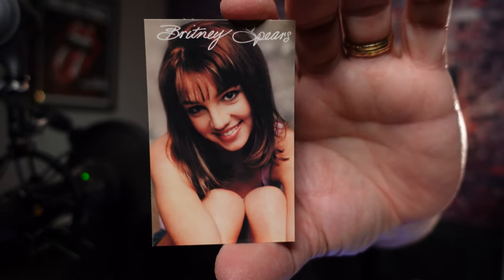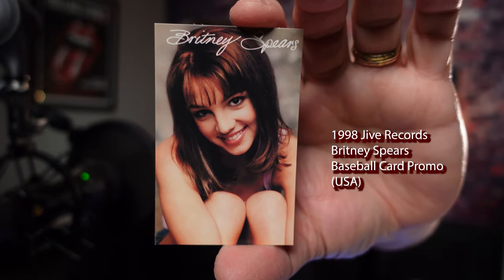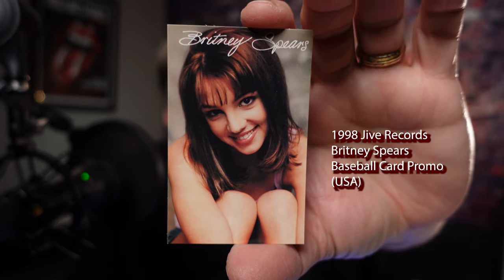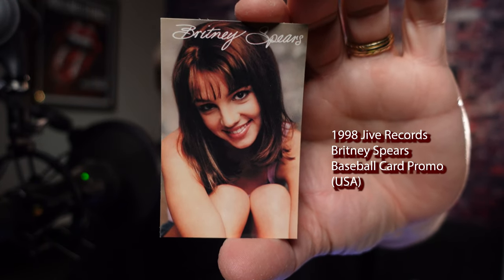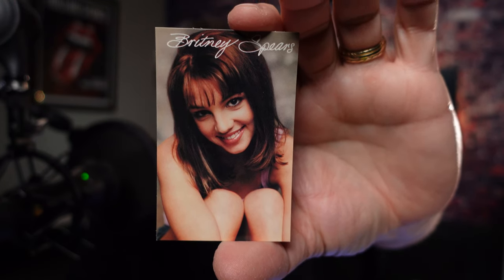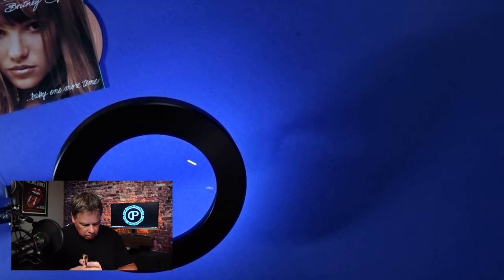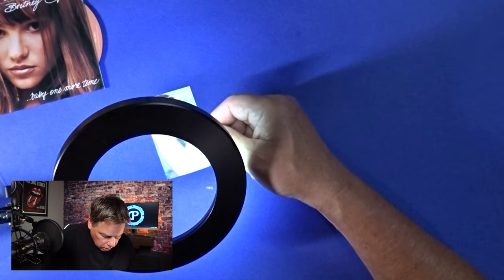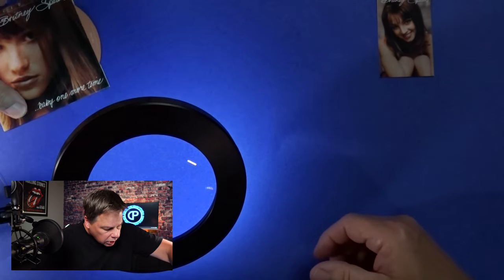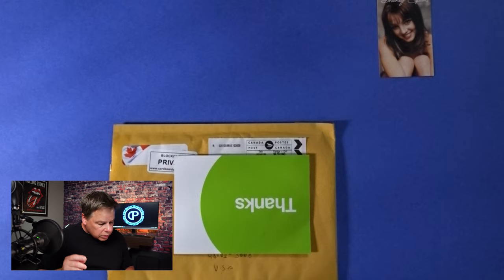This is a good card. I'm very happy with this. That is the 1998 Jive Records Britney Spears baseball card — comes in the Baby One More Time double track CD. Pretty rare card. Very excited to get this. And that one, by the way, was from the United States.